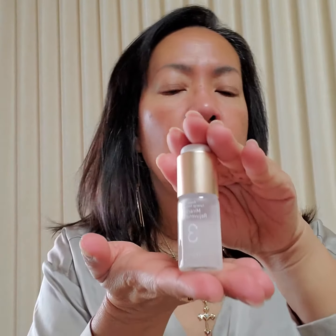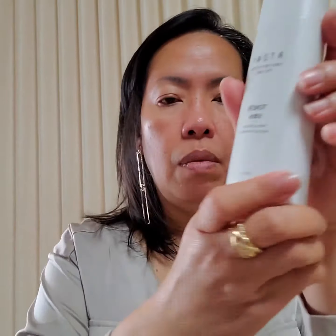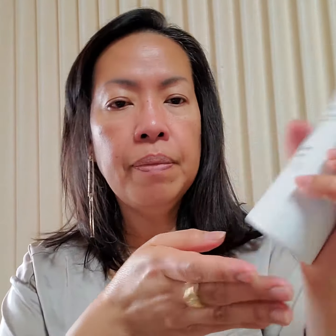This is the Miracle Rejuvenating ampule, which is Code Three. Before I put this on, I have to put my atomic toner first. I've already washed my face using the Atomy Evening 4 Set.